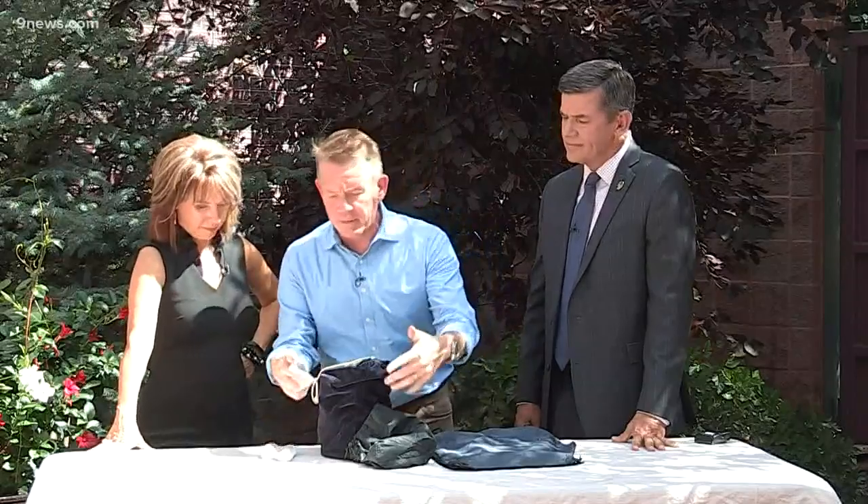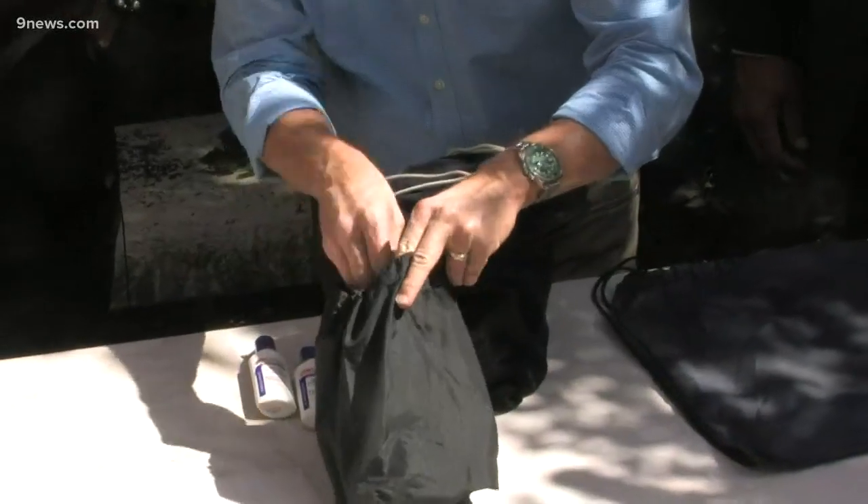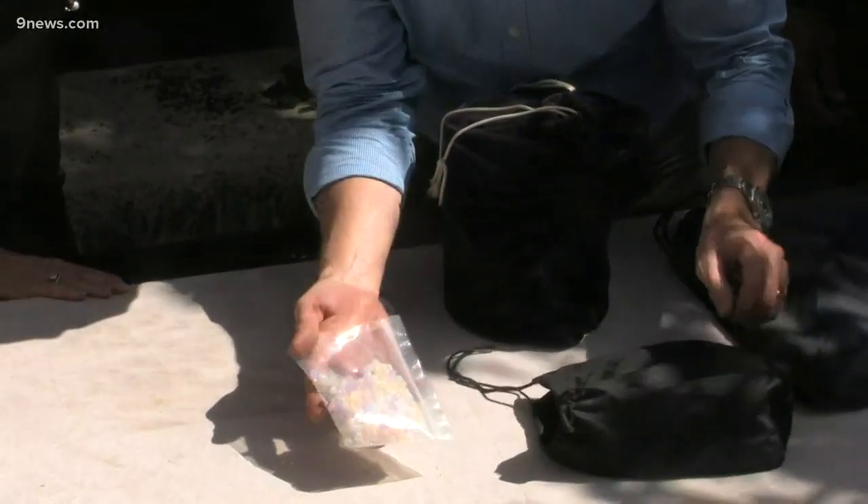We now know that ultraviolet light is of course very dangerous for our skin. And this is something that you can find at the toy store or sometimes an arts and crafts store. I have beads — right now they're white. If I reach inside here, these are going to be white beads. Watch what happens the moment they get exposed to the sun — ready, three, two, one, watch there it go.